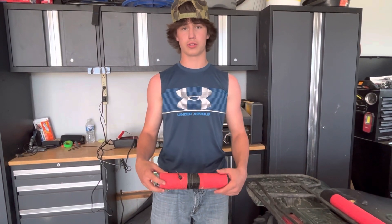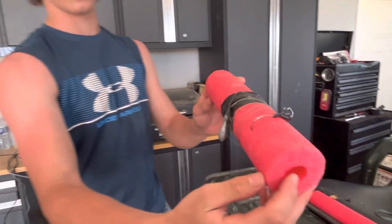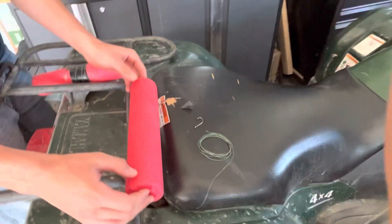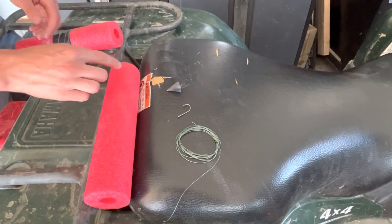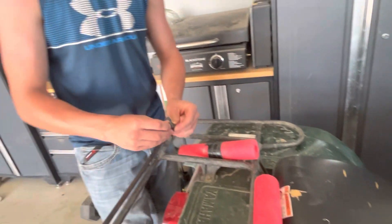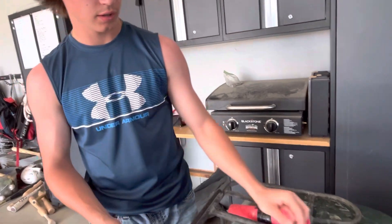In this video I'm gonna be showing y'all how to make catfish jugs. Here's the finished product, and these are the materials: your cup, pool noodle, your fishing line, your hook, and your sinker. The sinker depends on the depth of water you're fishing in or how strong the current is. We're only fishing a pond so we're using a one-ounce sinker.